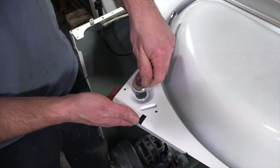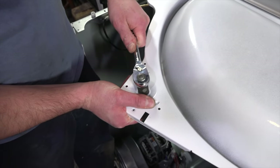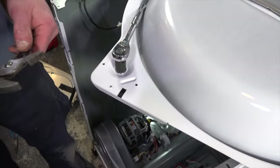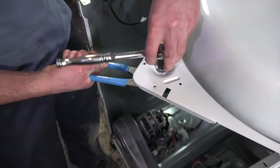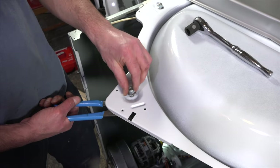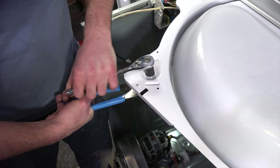This bolt is 14 millimeter — just loosen it. You may need to use a pair of channel locks to hold the shaft on the other side. Remove the wheel and take it out of the way. Put the new wheel in and tighten it until it's snug.